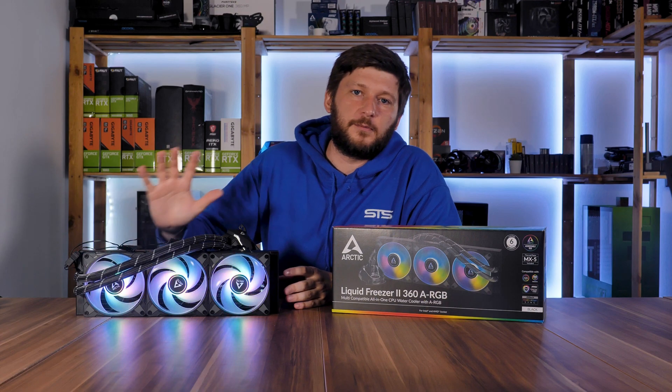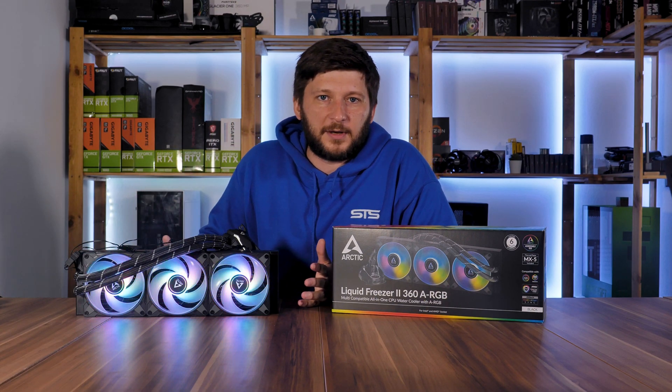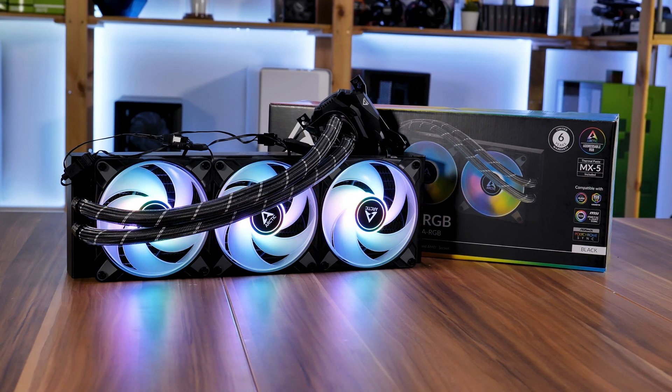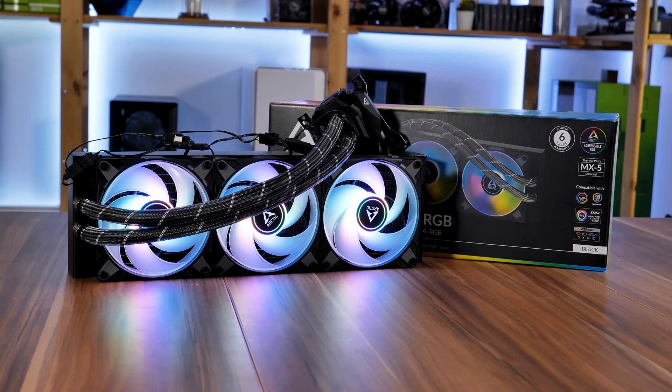When I got this, I didn't plan to do the usual all-in-one review — I'd just keep repeating myself and nobody wants that. Go watch the 120 review first. What I actually wanted to find out is if Arctic fell for the same trap that a lot of other companies have: nobody cares how it performs, it's got RGB.